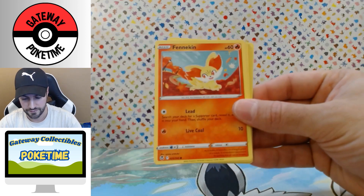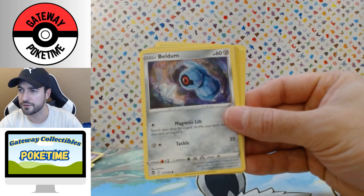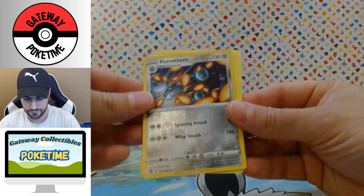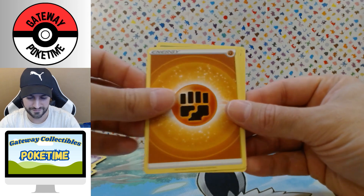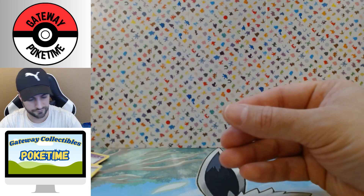Pack 2 cards: Chimmecho, Finniken, Spinarak, Beldam, Grogunk, a Ferrothorn Reverse, a rare Delphox, Fighting Energy, Clay Doll, Worker, and Sunflora.